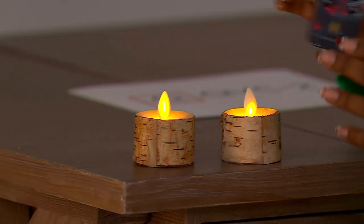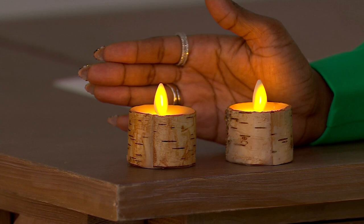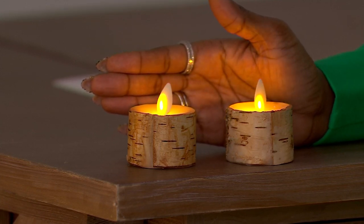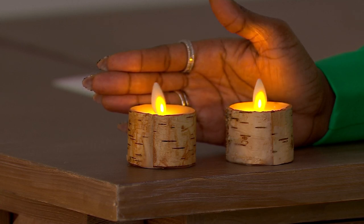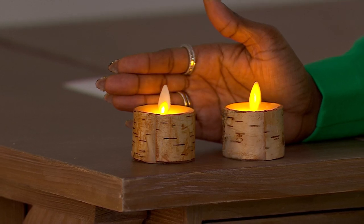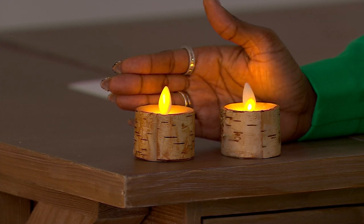Real birch, real wax, that realistic flame — look at the glow. If you have them in your home, someone's going to say, when did you light those candles? It's the same flicker, the same flame effect that we have in our traditional pillars, so you're getting the same power, the same glow. Luminara gives you all of the bells and whistles, just now in that very popular, versatile tea light size. The wrapped birch is just my favorite — we've never done it before. It's absolutely beautiful. Enjoy them.